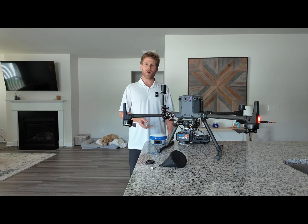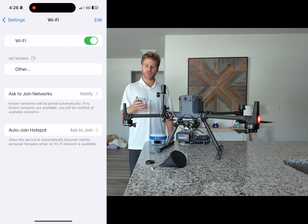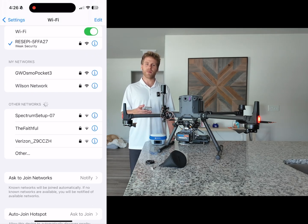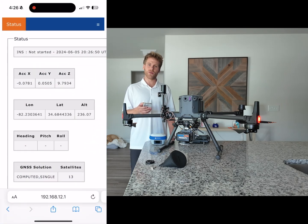Now that the Recepi is fully powered on, grab your smart device of choice, go to your settings, turn WiFi on, and connect to the Recepi WiFi network. Once connected, pull up your web browser and type in 192.168.12.1.